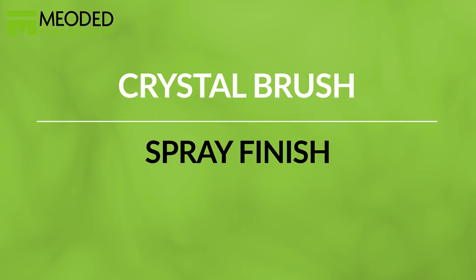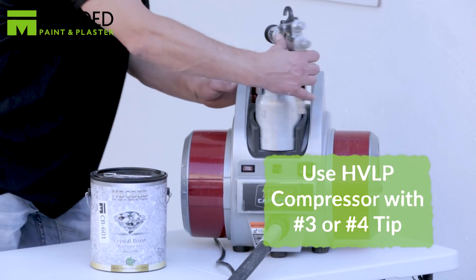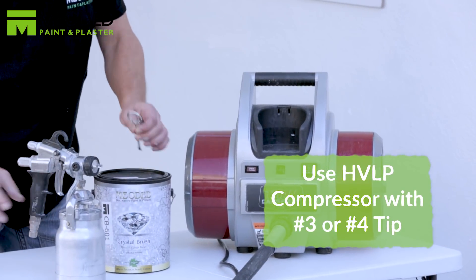The Crystal Brush finish can also be sprayed on, which is a nice option for larger surfaces. Use an HVLP compressor with a number three or number four tip.